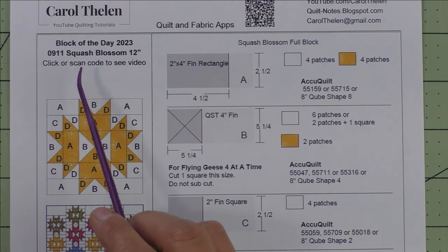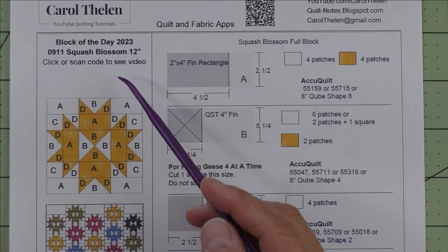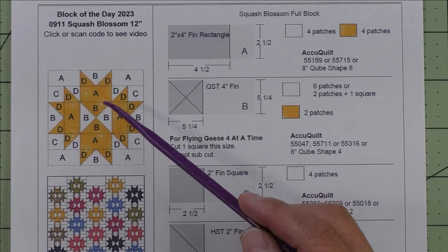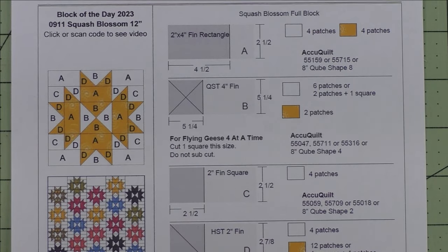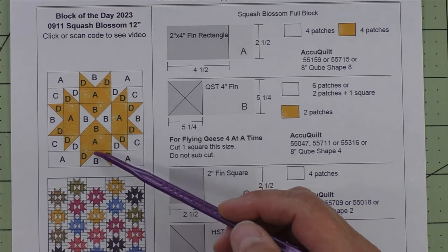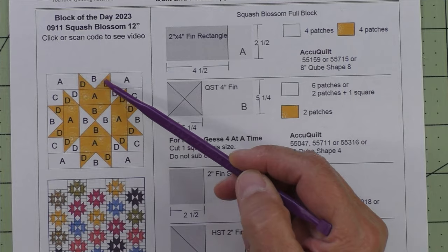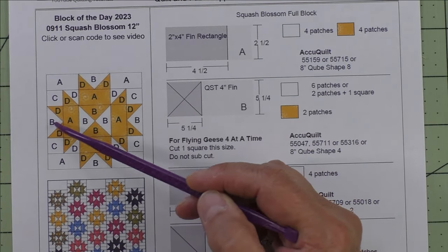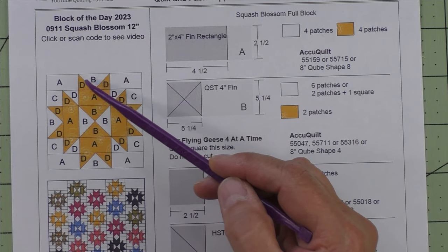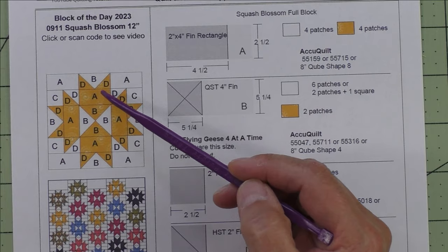This is the squash blossom block, which finishes at 12 inches. It's a two-color block with an accent fabric and a background fabric. There are other variations of this squash blossom, and the big difference is I colored this flying geese unit around the sides differently — they usually have the light and dark reversed, but I like this better so I made it like this.